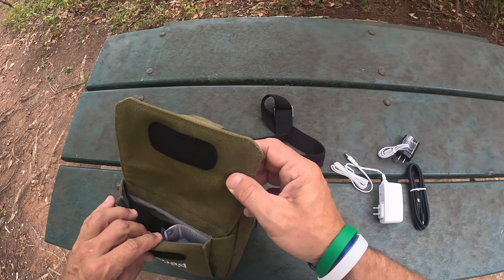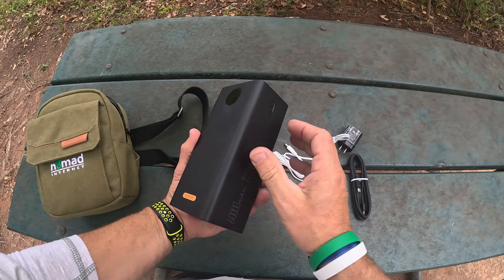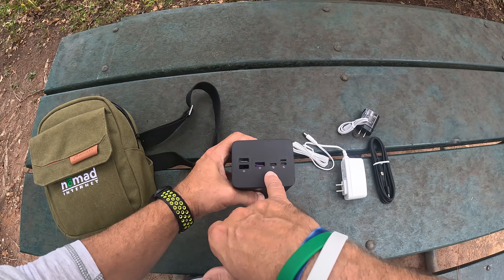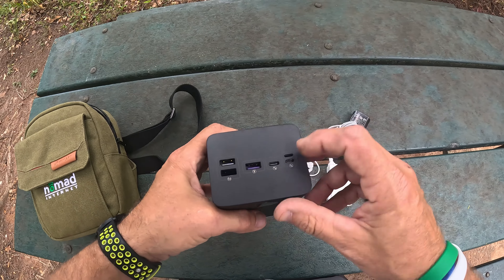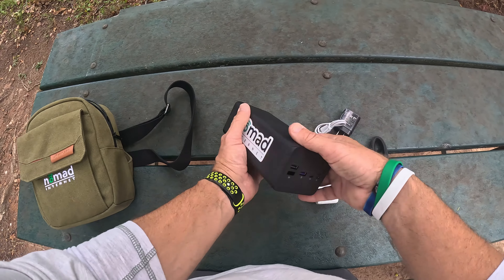When you get this in, the thing was 100% set up — all I had to do was turn it on. This right here is the battery. This will give you one week of power. It has USB out right here, USB out right there, a USB-C, and what looks like a lightning port. So there are all the ports on the battery right there.